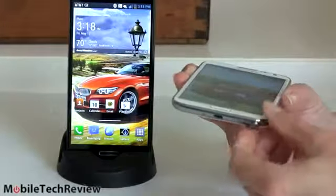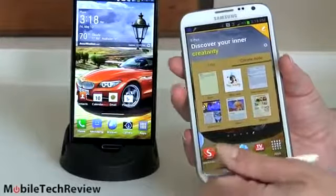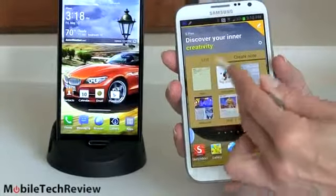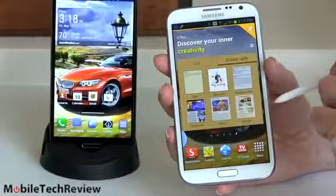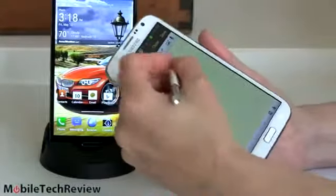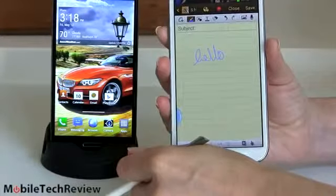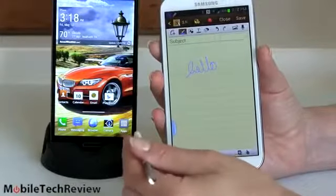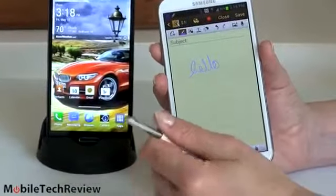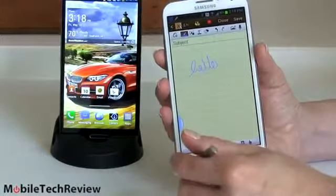More than anything, the digital S Pen sets the Note 2 apart — that's why it's called the Note 2. It uses Wacom technology and is much more precise than your finger or a capacitive stylus. It automatically launches PenAware applications, though you can set it not to. What you get is writing just like on a piece of paper — nice, thin, precise-looking writing. It has pressure sensitivity and palm rejection, so you can lean your hand on the big screen while writing. For note takers, artists, diagrams, or equations, the Note 2 is for you.